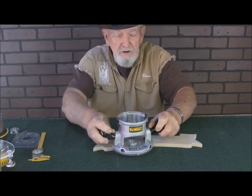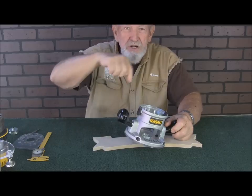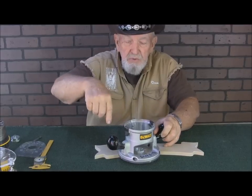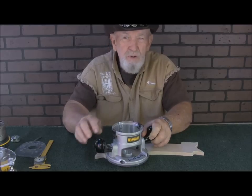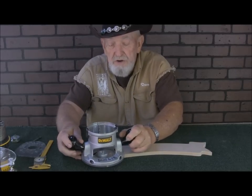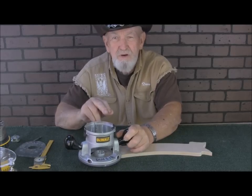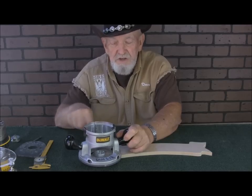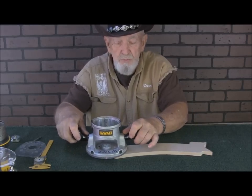Always make your cut in a counterclockwise direction. Here's why: your router bit is turning clockwise. If you try to make your cut clockwise, the router bit has a tendency to wander out away from your pattern unless you're holding it very tight. When that happens you have to go back and clean up. Also, if you're close to the edge of the board going in the wrong direction, it could split on you.